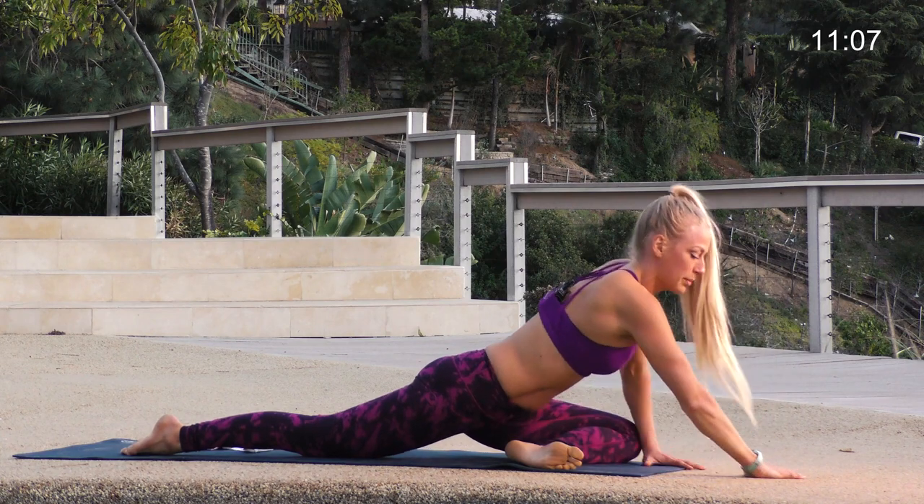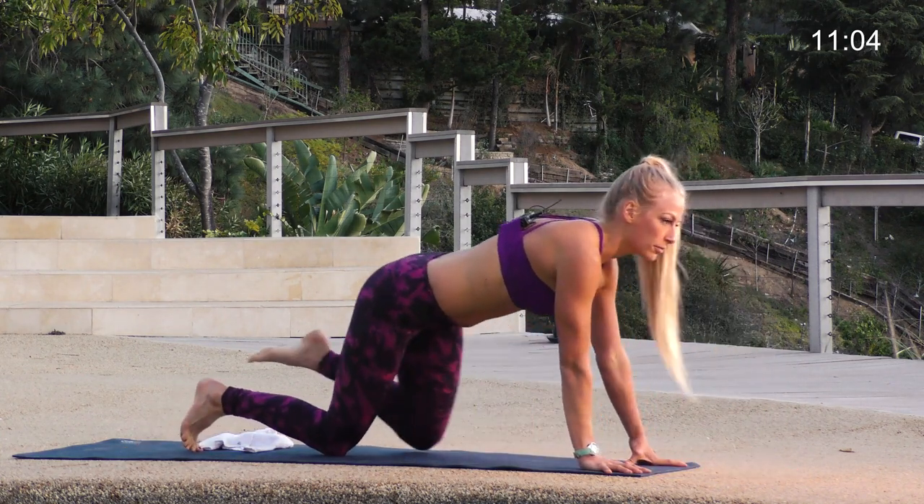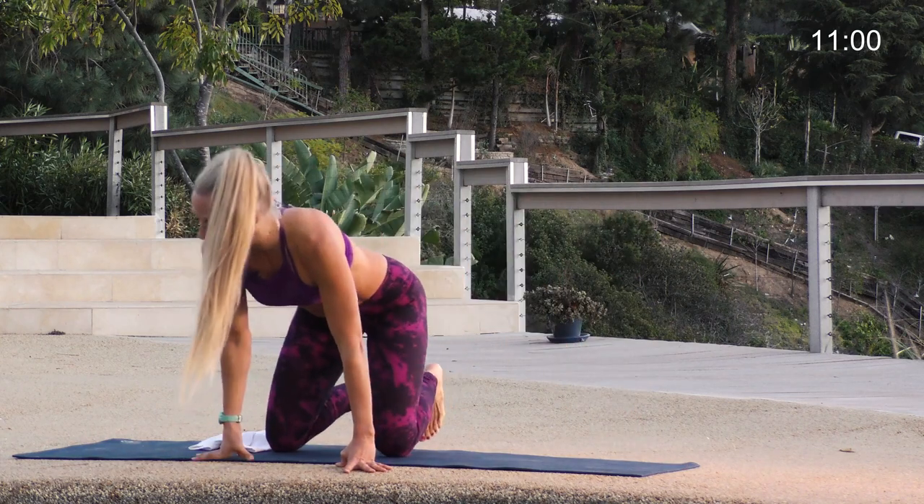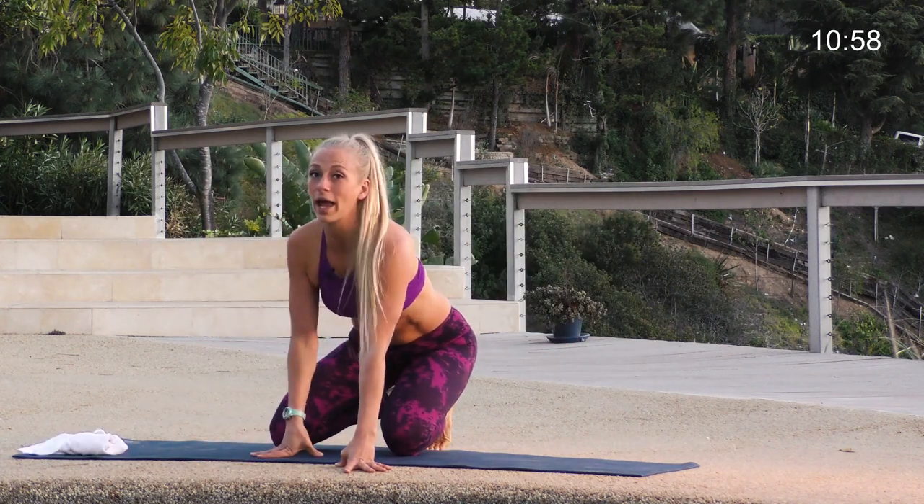Come on back up onto your hands — go slow, we're not in a hurry. Slide it back to all fours. Turn wide on your mat — you might want to pad up your knees. This is called happy frog.